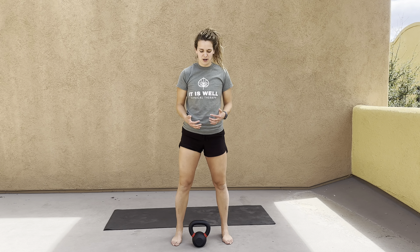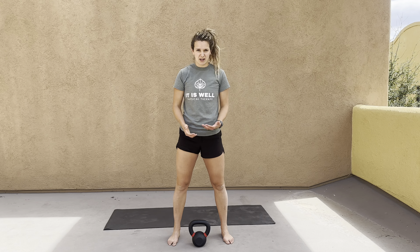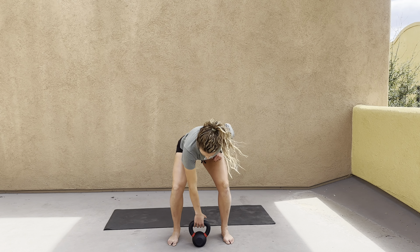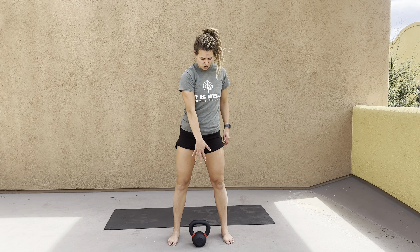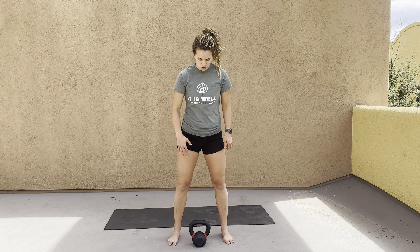For the reverse lunge to clean, start with your feet a little bit wider than shoulder width apart and the kettlebell in between your legs. Grab the kettlebell so your palm is facing away from you, and you're going to complete a clean while you reverse lunge.